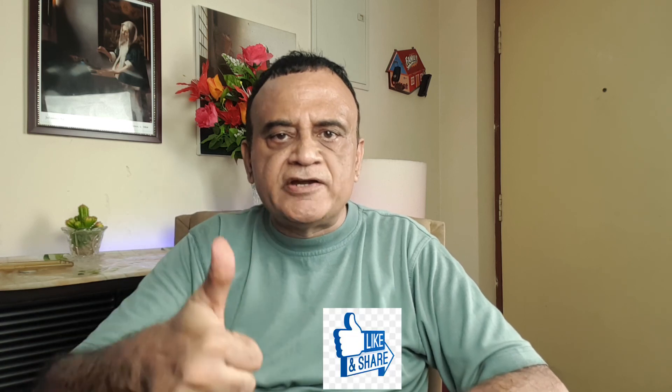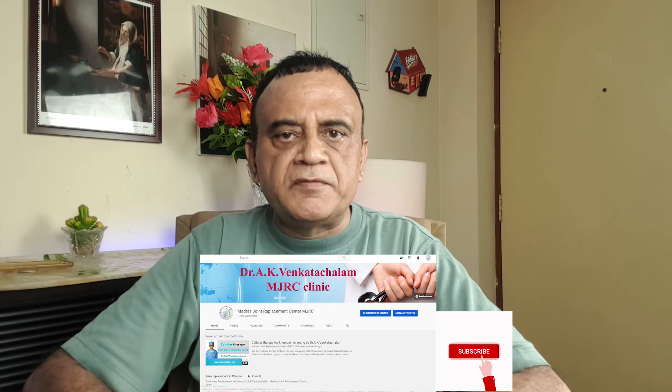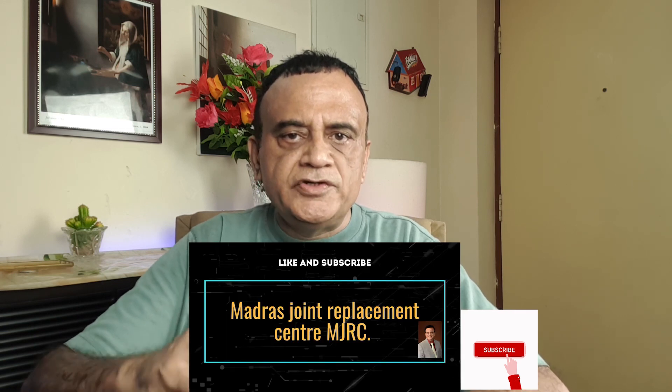That's it! I hope you like this video. If you did, give it a thumbs up and share it with your friends. Consider subscribing to my YouTube channel, Madras Joint Replacement Center — MJRC. I'll see you in the next video. Cheers!